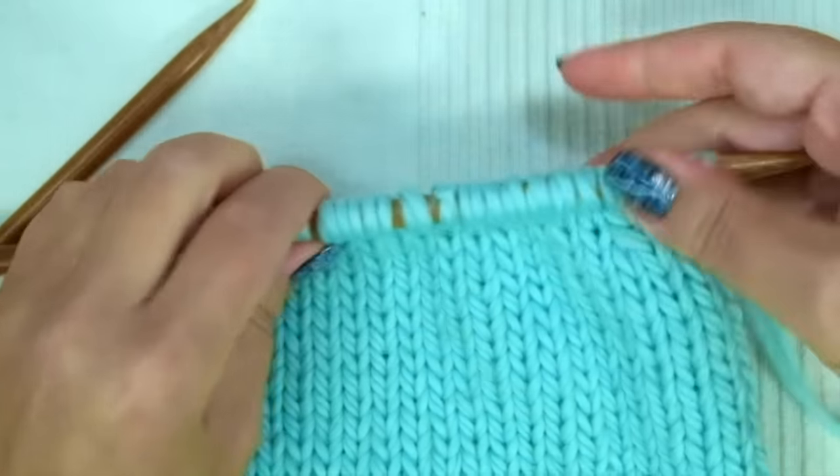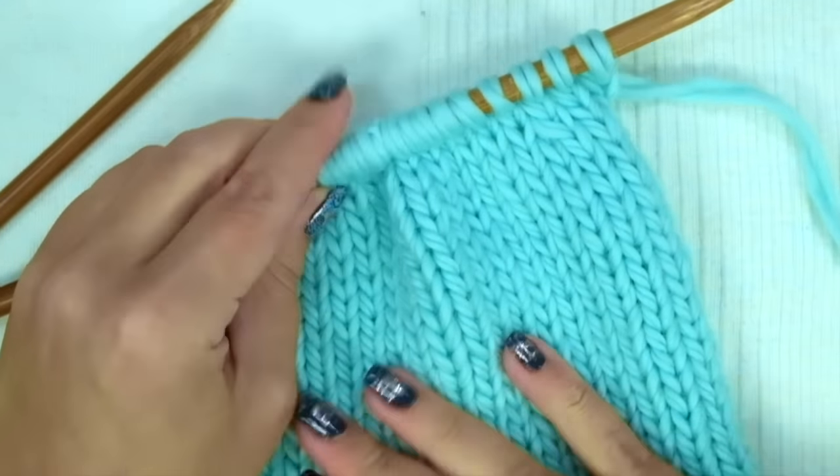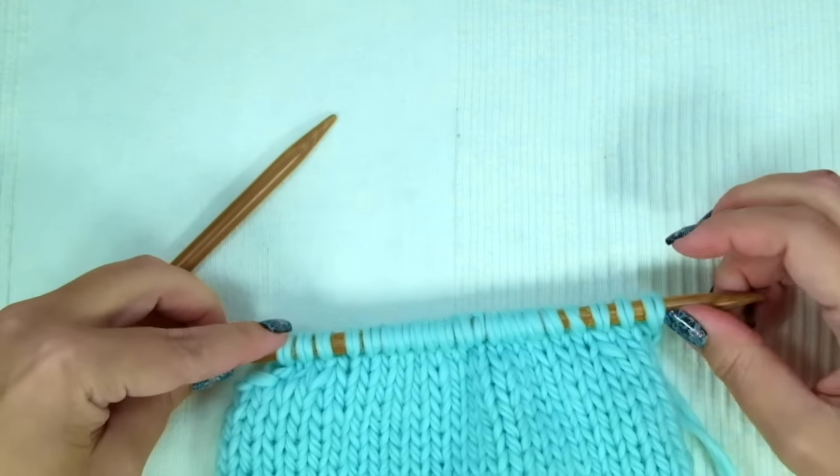Repeat these two last rows — the decrease row on the right side of the work and the purl rest row — until you have 25 stitches left.